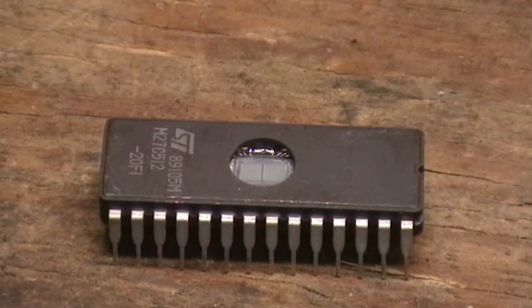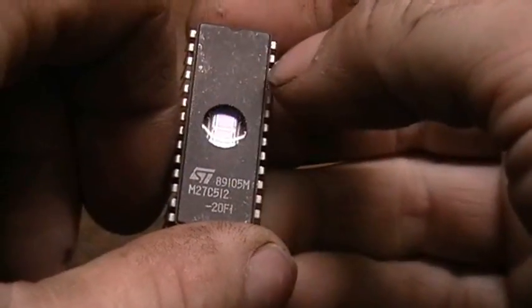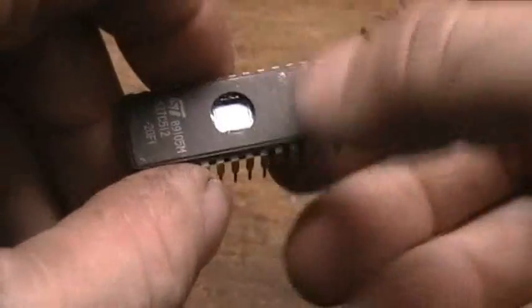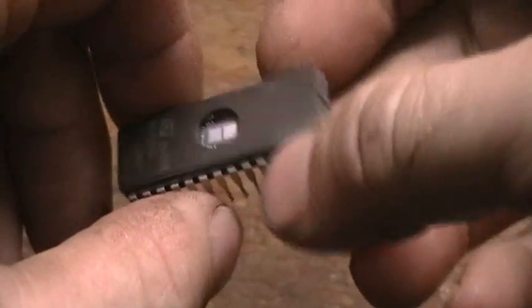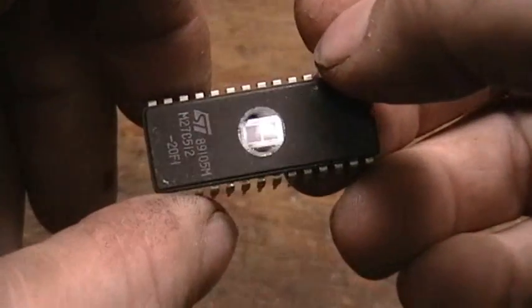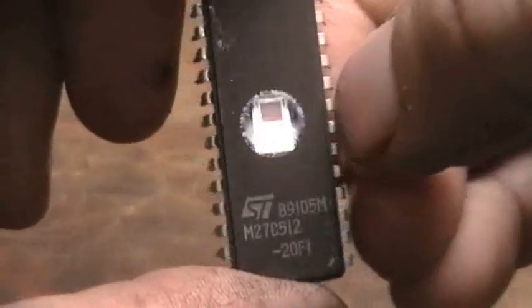Hello there. I present to you a lowly EEPROM, a UV erasable EEPROM, the M27C512, made by ST Semiconductor. As most people are familiar with, erasure of these normally requires a hard UV germicidal fluorescent bulb to erase the little cells in there by UV exposure.